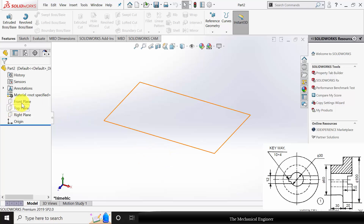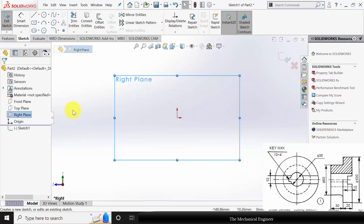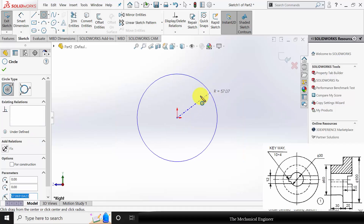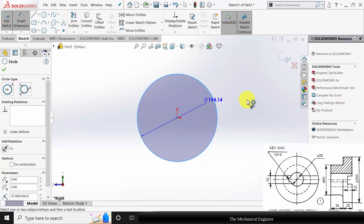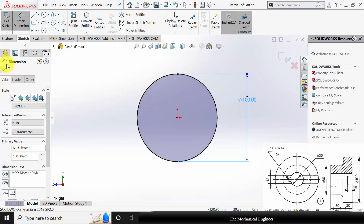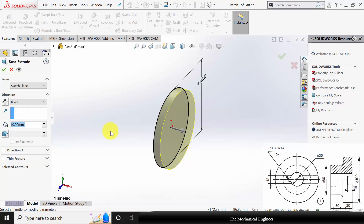First I am going to draw the flange. I am selecting the right plane, click sketch. Now draw a circle, go to smart dimensions and mark the outer diameter as 100 mm. Go to features, click extruded boss and extrude this to a thickness of 20 mm.